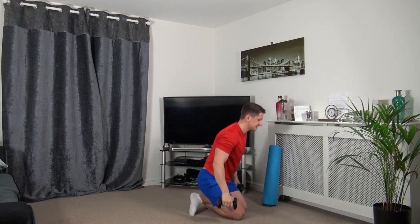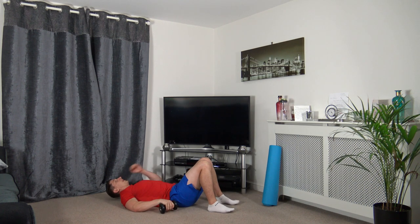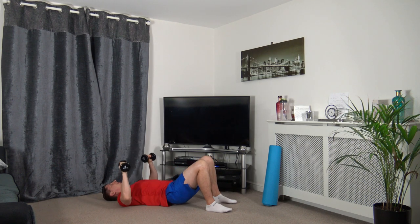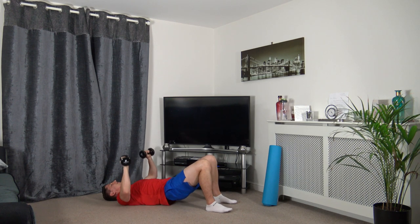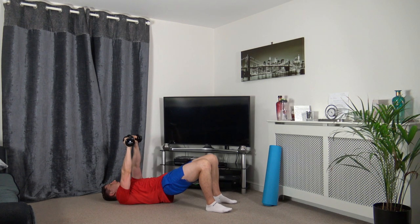Lying down on our backs, we've got chest press to glute bridge. Push all at the same time, push the hips up, squeeze the glutes, squeeze the core, slowly down. As we push the weights up, we're not locking out the elbows — we'll keep a nice soft lock to protect those joints.